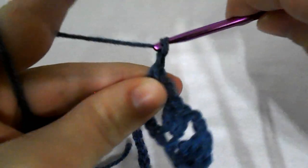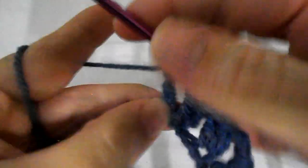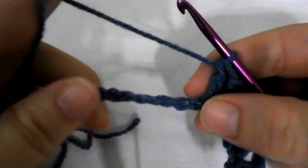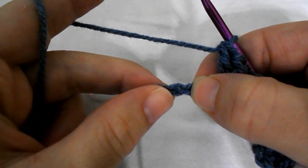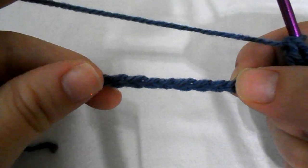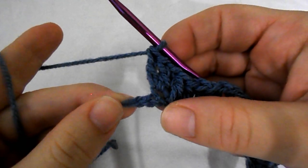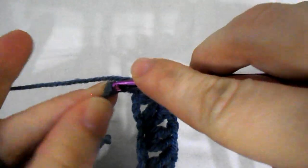Chain 2 and go to the next one and work 2 double crochet again. Continue the pattern all down the row by skipping the next 2 chain stitches and into the next one work 2 double crochet, then chain 2 and then again 2 double crochet into the very next stitch, then skip the next 2 chain stitches all across until you have 2 chains left. Close the first row with a double crochet into the last chain stitch, skip the next one, and work a double crochet into the last chain.